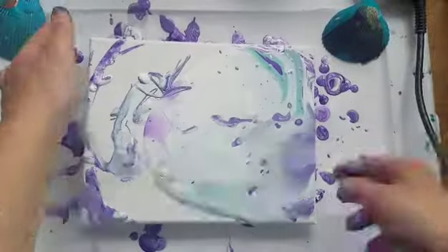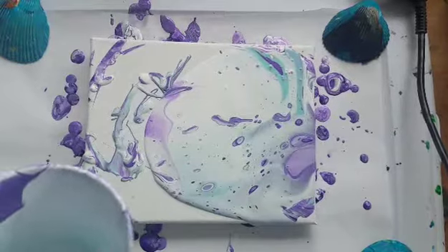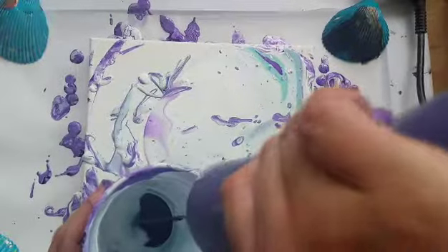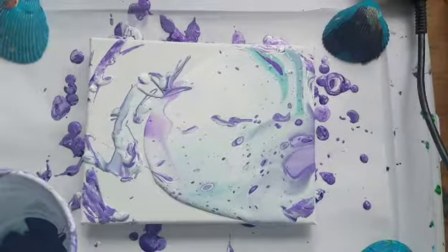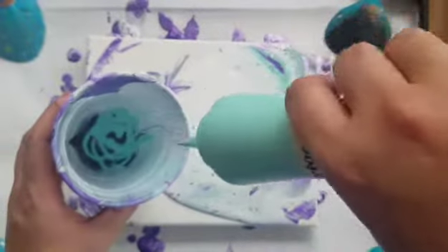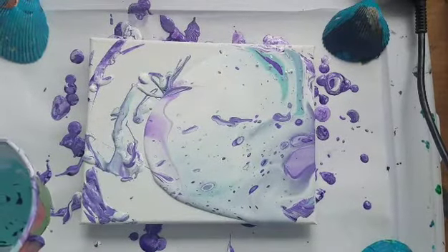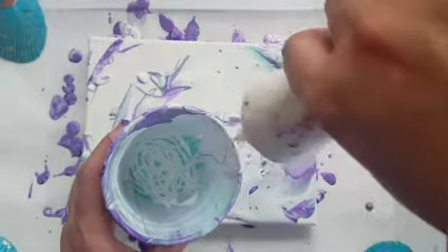I do know that in general white is a heavier pigment than the other colors, so maybe when we break it up we'll get some cells happening. I do see some cells happening already right here. Let's put a little bit more paint on this canvas - purple, blue. Those colors are so pretty together. She was right, those are beautiful colors together. I gotta make a little bit more white, I'm almost out.